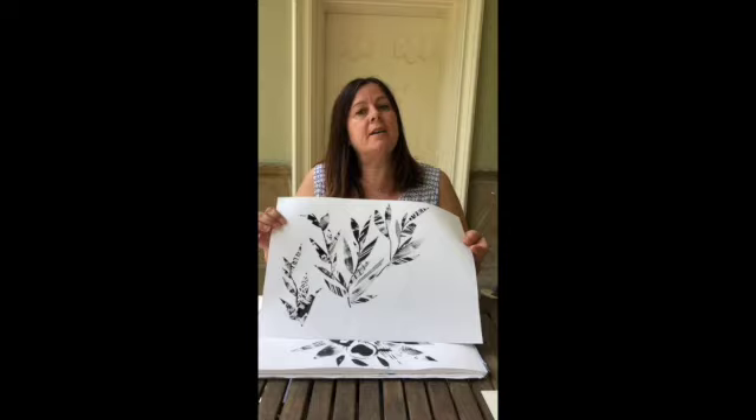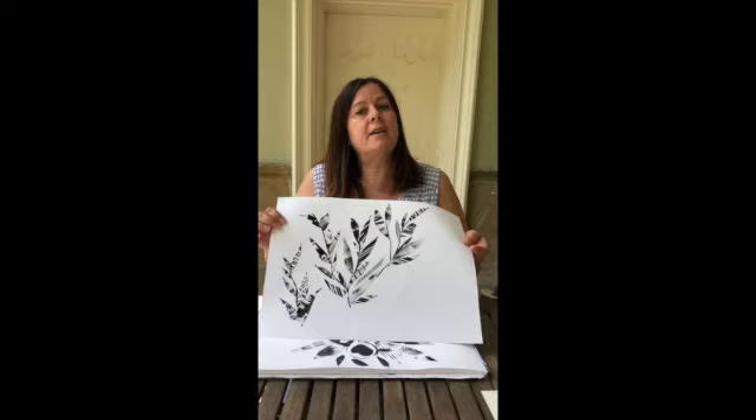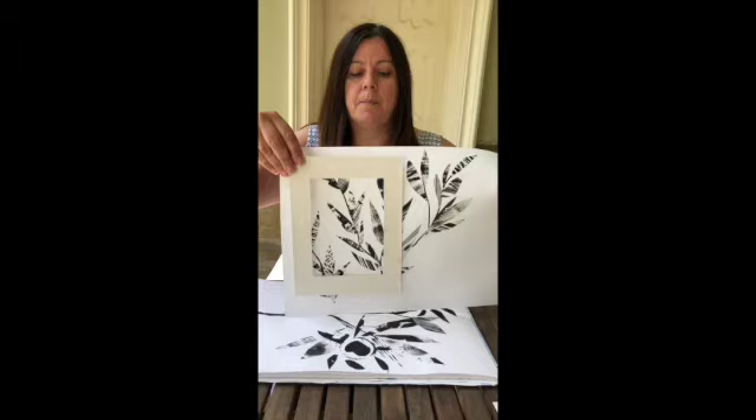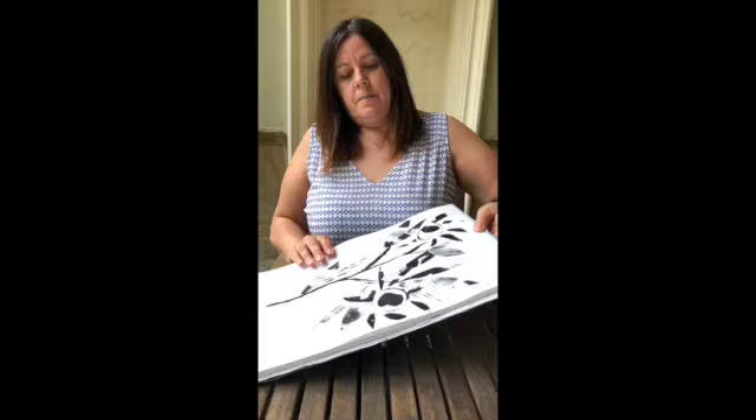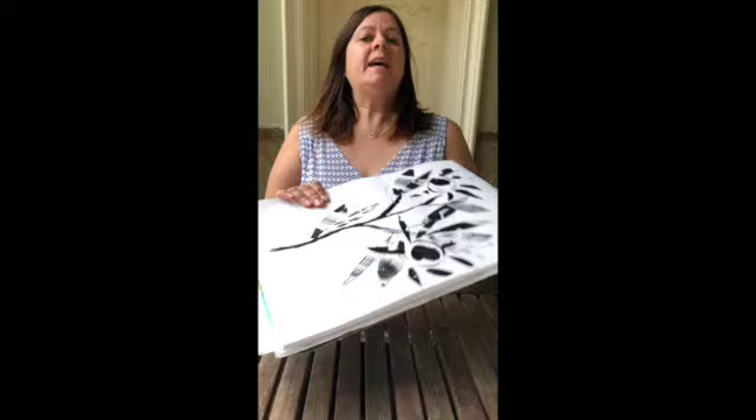So we're going to do something quite simple which everybody can achieve from home using whatever you have lying around. We're going to do some mark making and some collage, and this is what we are going to be achieving. This is a simple collage technique using mark making to create some lovely textures. When you pop a frame around it, it gives you a different overview — you can pop some artwork onto your wall at home. It doesn't have to be botanical or floral; you can do abstract as well.